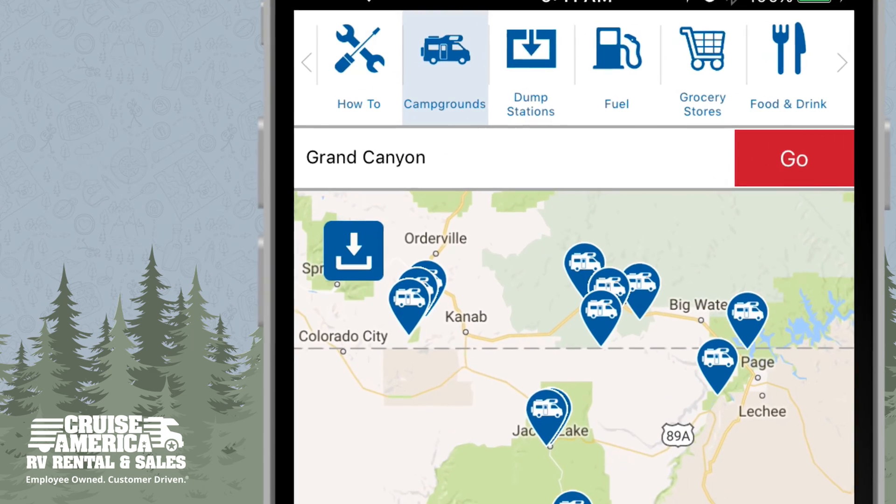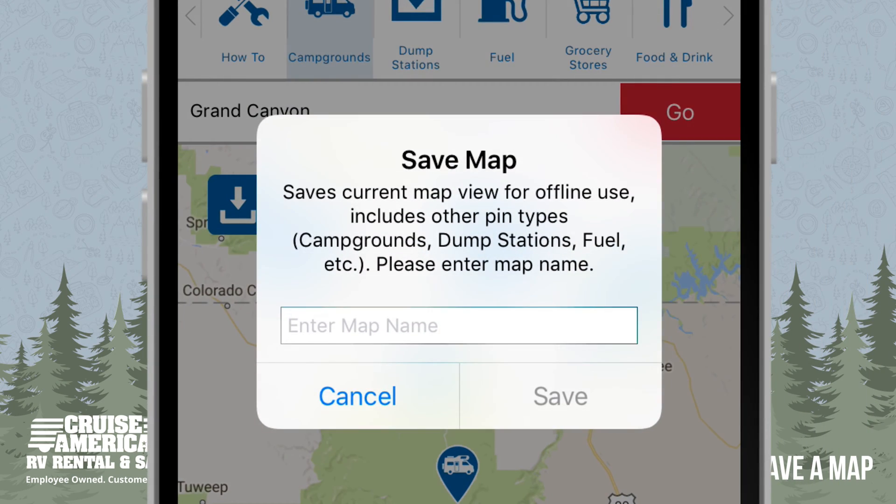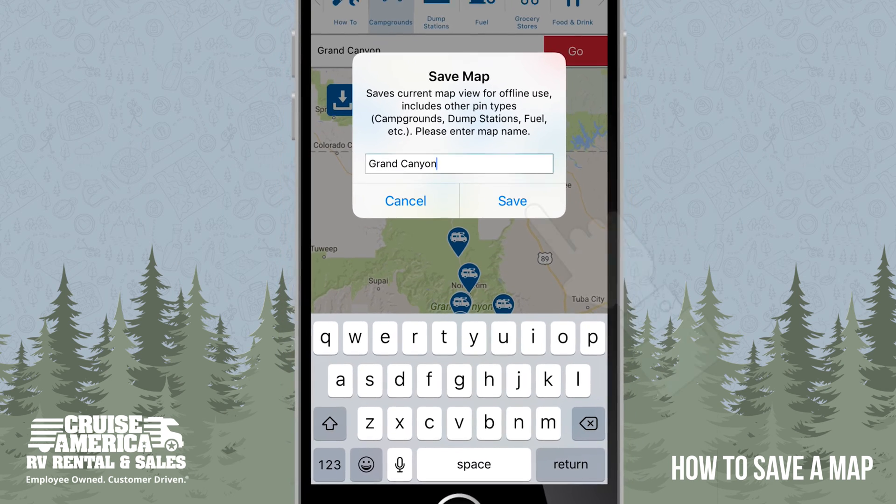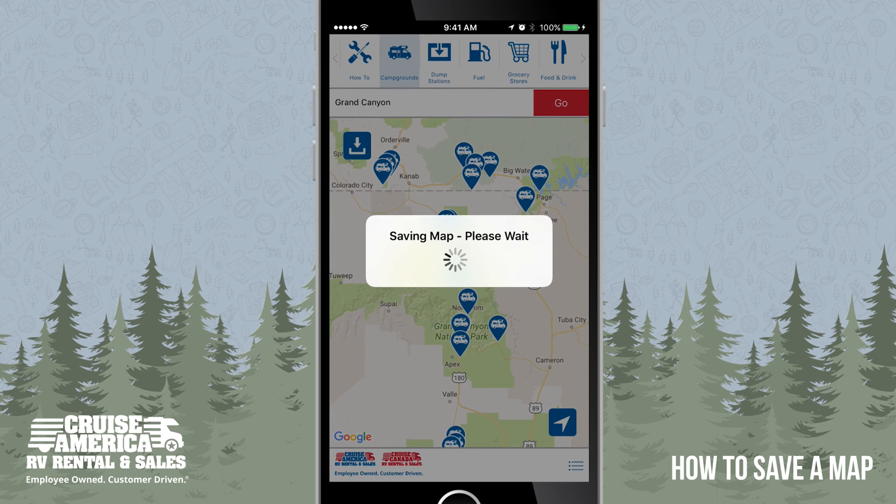To save a map, click on the blue button in the top left corner of the map. Name the map and click Save. All the pins in the current map view, as well as all pin types, are saved to your phone.